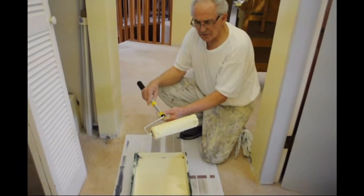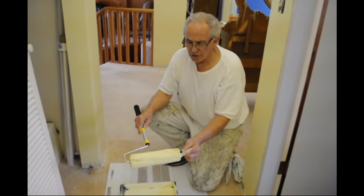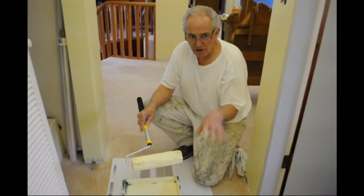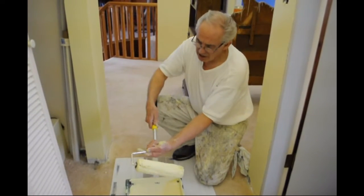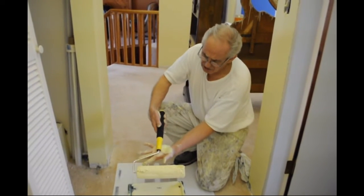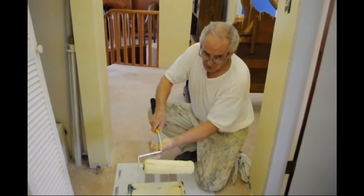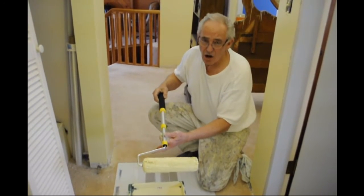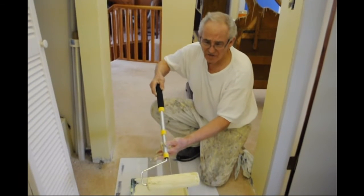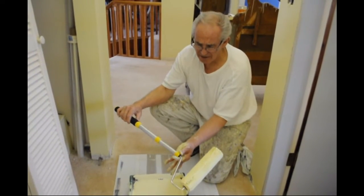The roller cover on this is a half-inch microfiber roller cover, so we're going to see that it's very low splatter and we're going to get good coverage. The cage frame itself has a built-in extension handle that expands out — you're going to witness how easy it is to roll in a hallway, which would normally be very difficult without some form of an extension handle.